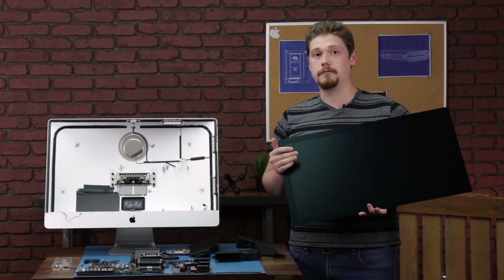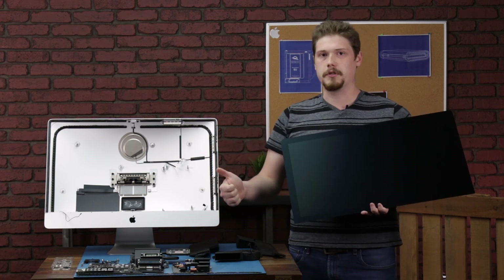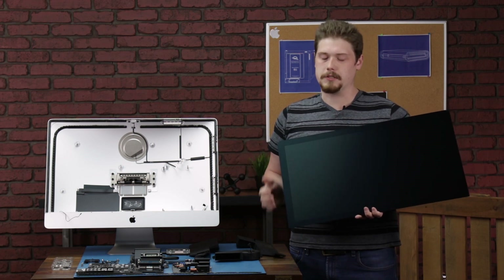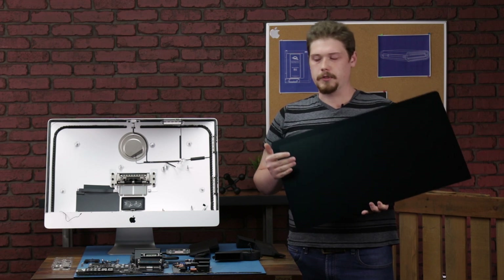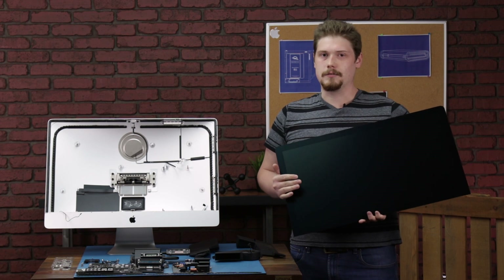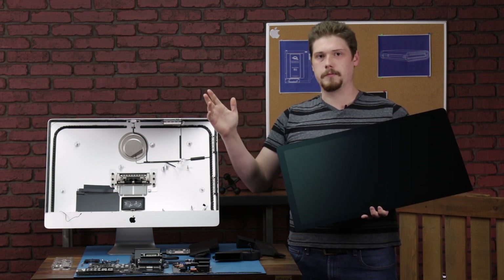That was our teardown of the higher tier 2020 iMac. We saw a pretty sweet SSD, a really awesome GPU capable of two 6K displays at 60 hertz, which is really nice, and a nano texture display assembly, which is really cool. Check out the unboxing if you want to see more of that. I'm Matt from RWC, thanks for watching.